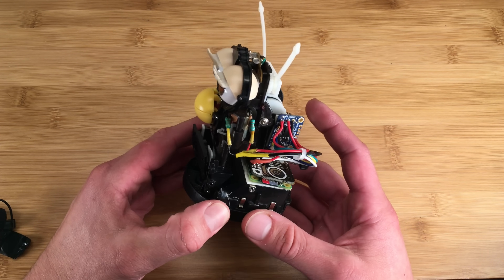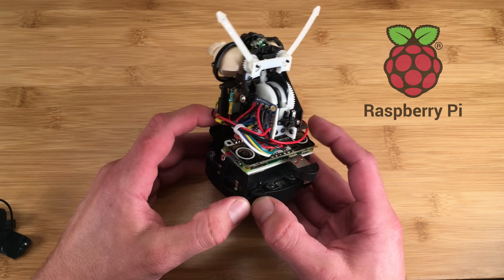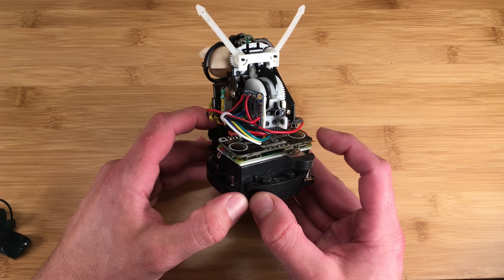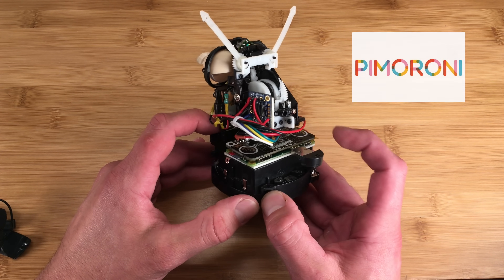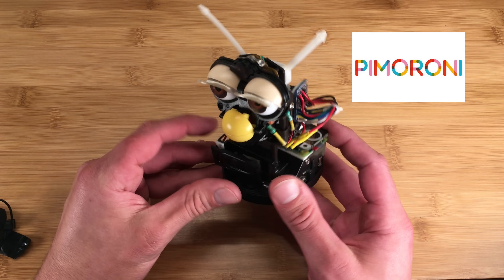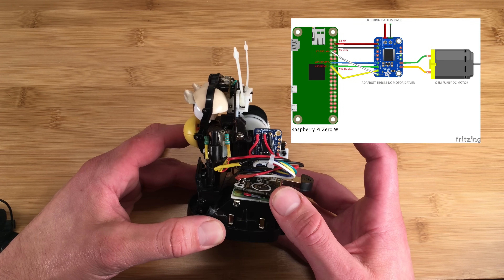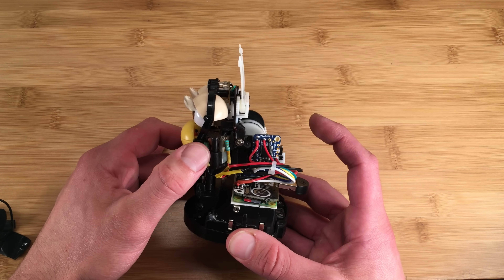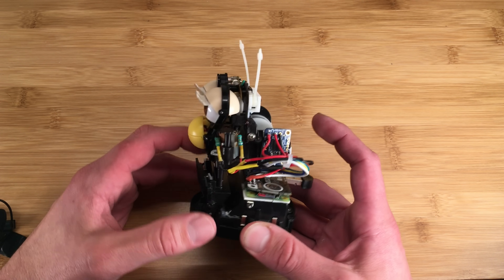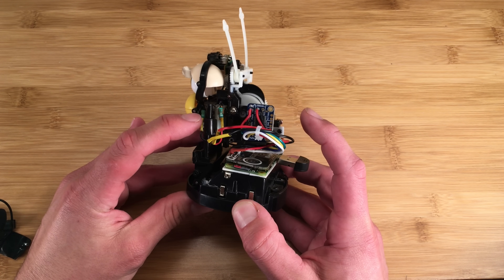For my Furby hacking project, I replaced the original CPU and related circuitry with a Raspberry Pi Zero computer. And I replaced Furby's original speaker and microphone, which were terrible, with this small amplifier from Pimeroni, a USB microphone, and a replacement speaker. A small motor control driver is soldered directly to the Raspberry Pi's GPIO pins and is used to control Furby's original DC motor. So when Alexa speaks, so does Furby.